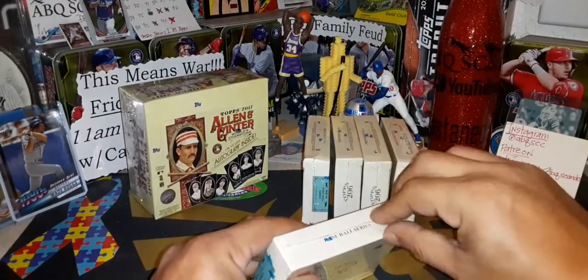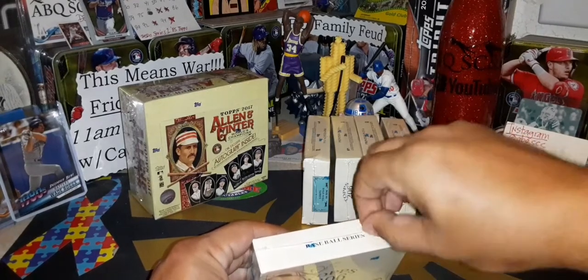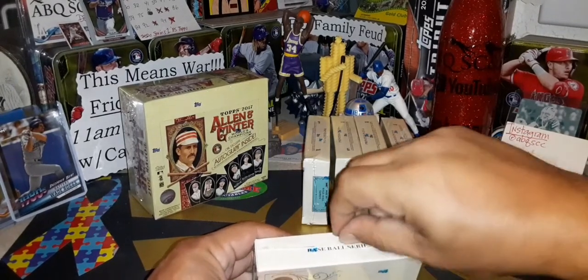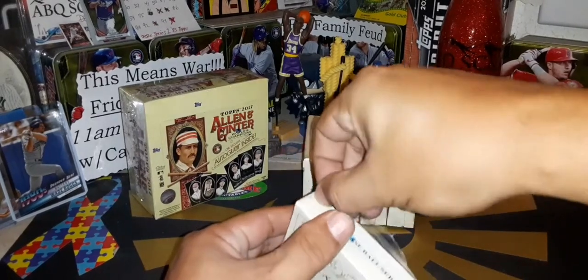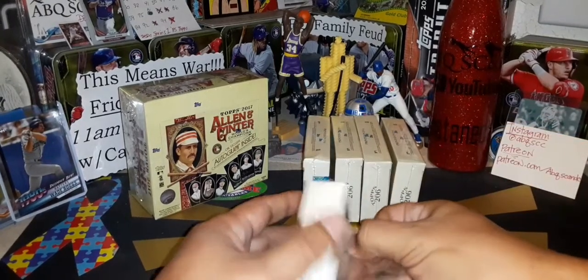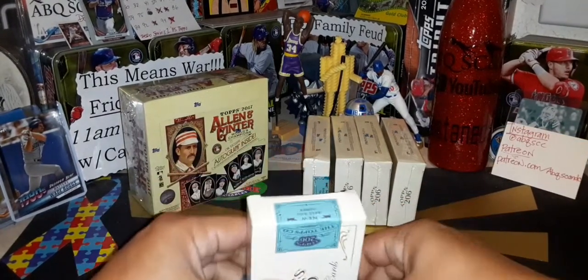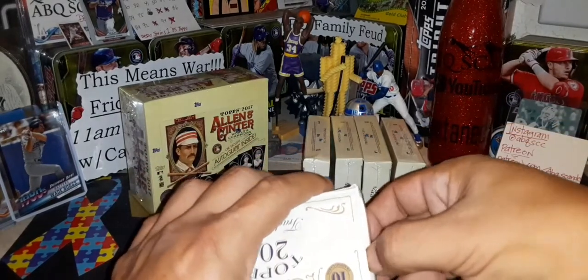Is anybody else interested in boxes two and five? Email me at abqscandc@gmail.com — $20 shipping included for your box of 10 cards each, Topps 206.